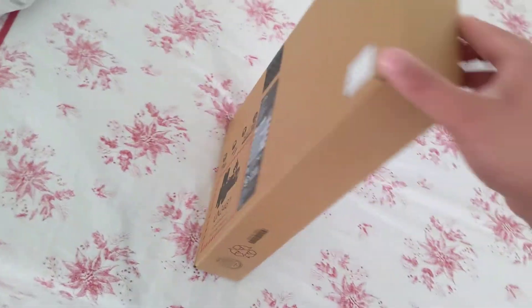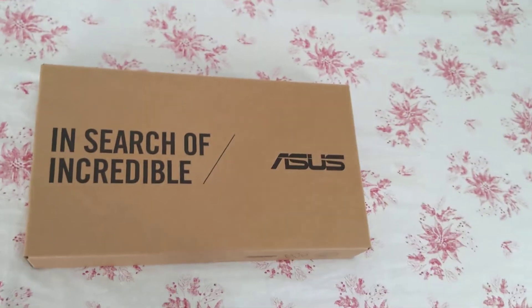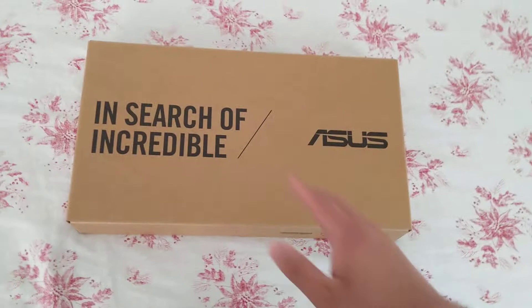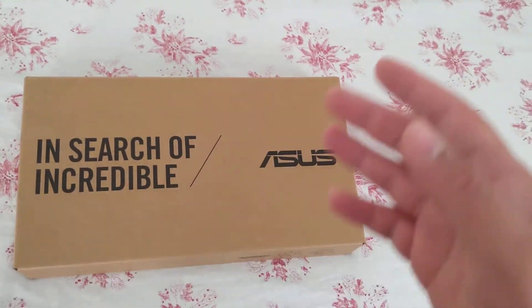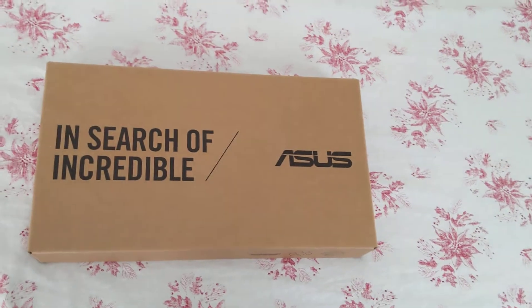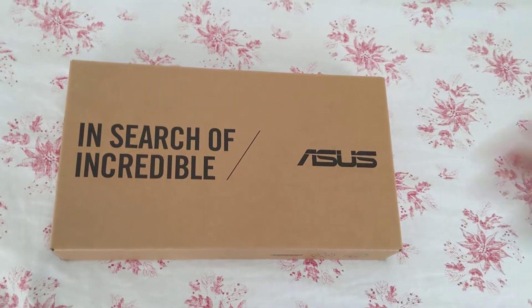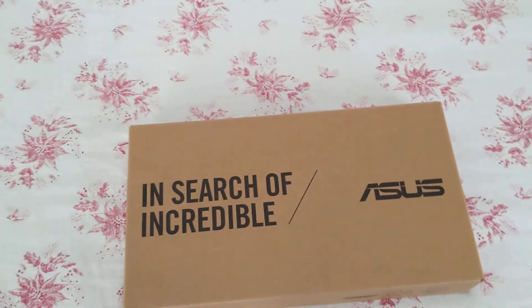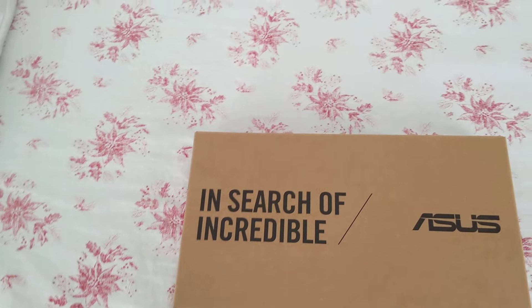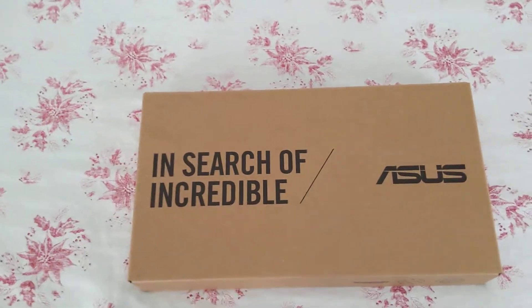This laptop is probably the cheapest name brand laptop you can buy on Amazon, or at least one of the cheapest. This cost me $199. The price usually fluctuates between $200 and $240. If you see this laptop for $199, it's a pretty compelling deal, but if you see it for more than $210 or $215, just wait for the price to come down, because the price seems to fluctuate day by day.